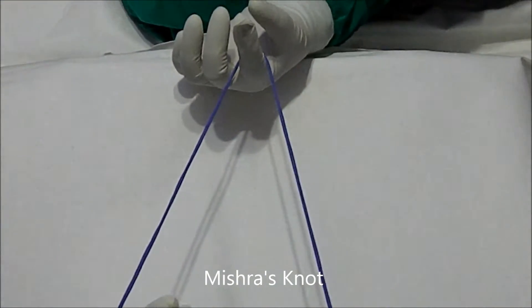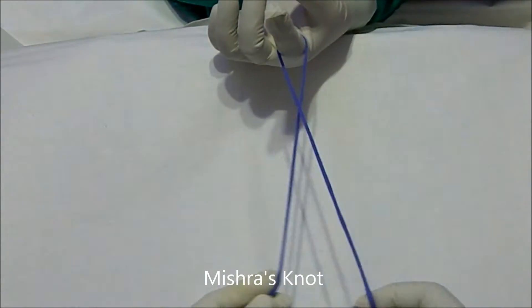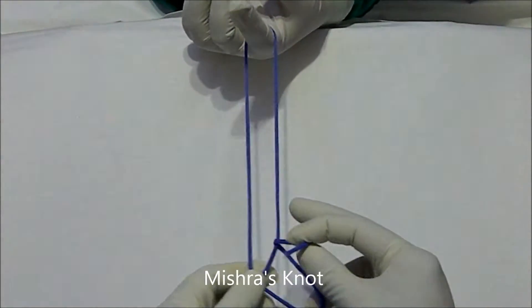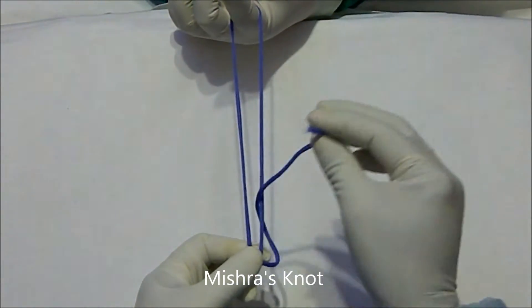Again I will demonstrate. The left is shorter, the right is longer. Then two hitches will be taken — this is the first hitch, followed by the second hitch.